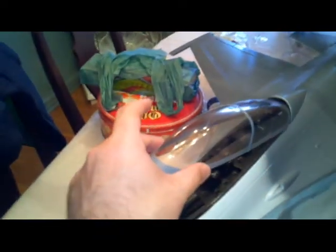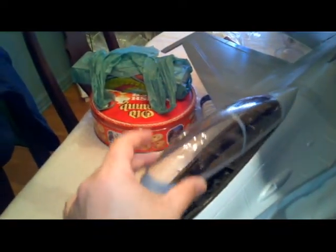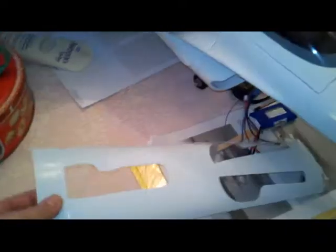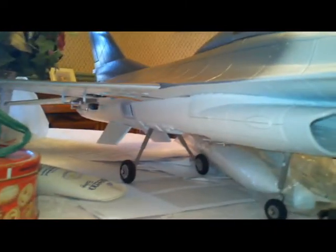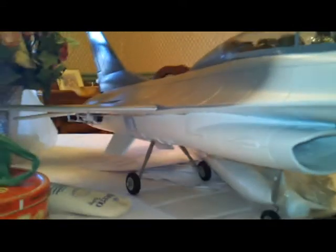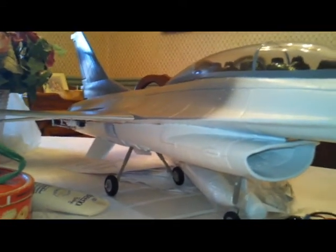Here she is — she's about 95% complete. I'm just waiting for my Spektrum receiver to arrive. I still need to put the decals on, and I'm going to make the canopy open with a rotary servo — that's why I didn't glue it. Still need to put the covers on the landing gear, the sidewinders, and the drop tanks. I'm going to mount the drop tanks with rare earth magnets so I can remove them to reduce drag.